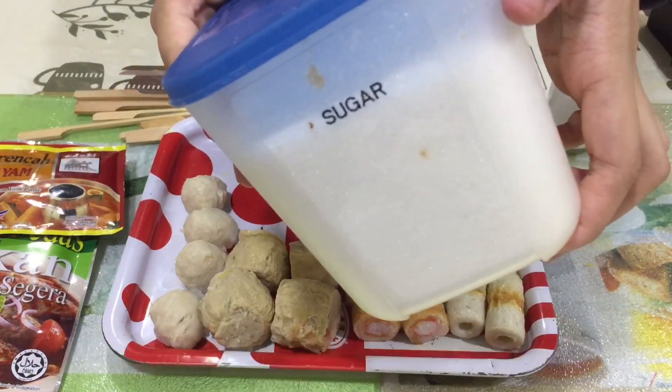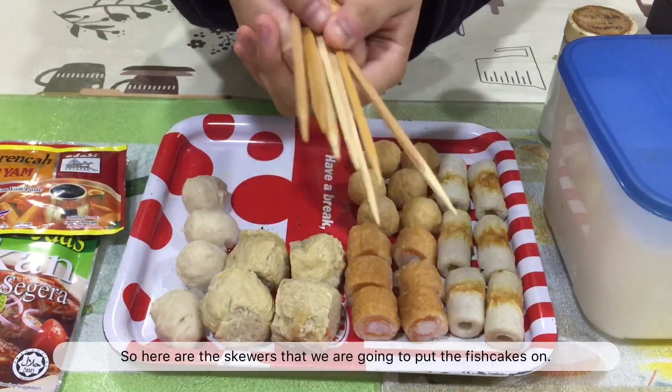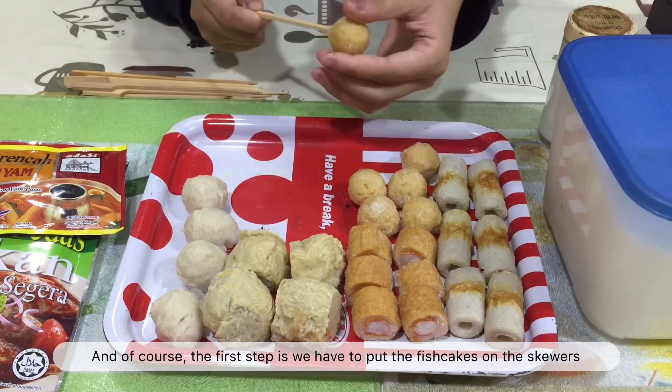And sugar. Here are the skewers that we are going to put the fish cakes on. And of course, the first step is we have to put the fish cakes on the skewers.